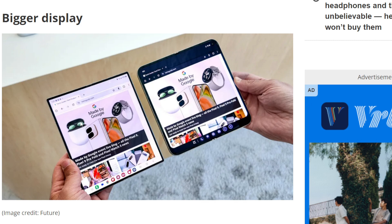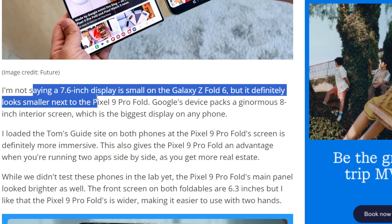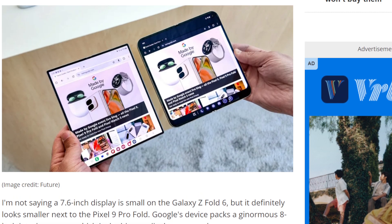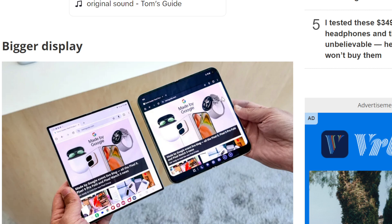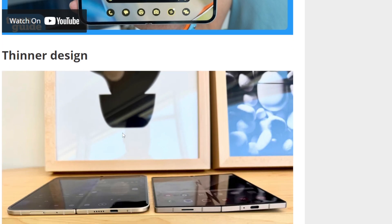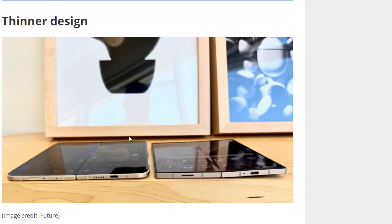It looks very close. It comes down to this being a square design versus a more round design. I'm not saying the 7.6-inch display on the Z Fold 6 is small, but it definitely isn't the 8-inch display on the Pixel Fold. If you look at them side by side, it doesn't really look that much bigger — it doesn't look 0.4 inches bigger — but yeah, it is. Shout out to Google for going a tad bit crazier with that.